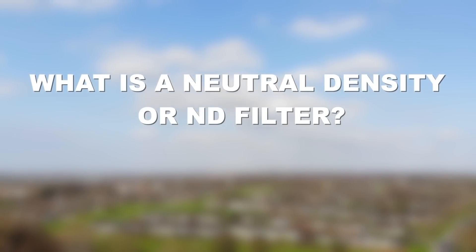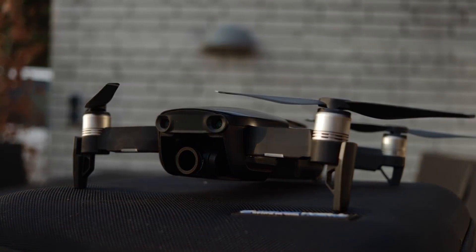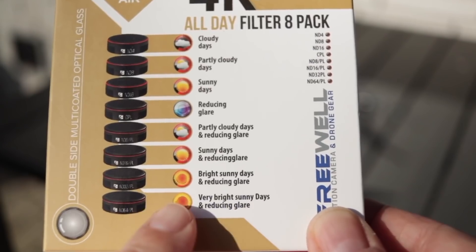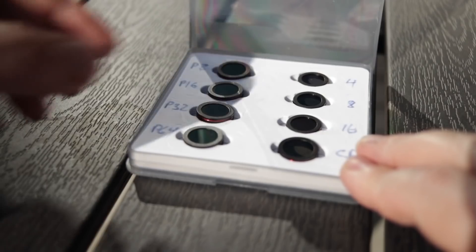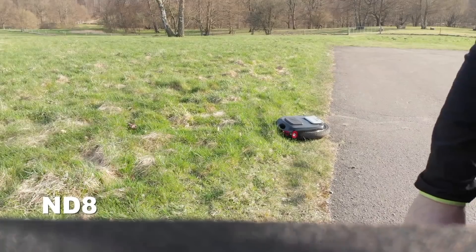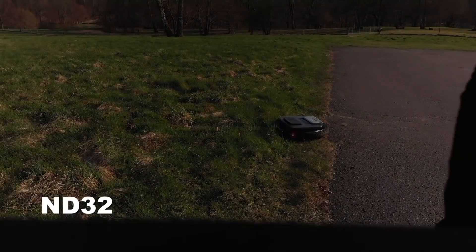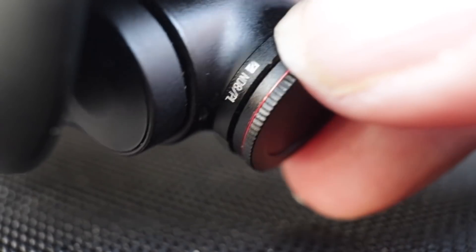What is a neutral density, or ND, filter? The sole purpose of an ND filter is to reduce the amount of light coming through your lens. A pure ND filter does not change your footage or improve your colors. ND filters are typically labeled with numbers like 4, 8, 16, 32, and 64 — a higher number means a darker filter. For drones, there are typically two types: a standard ND filter and a polarized version.